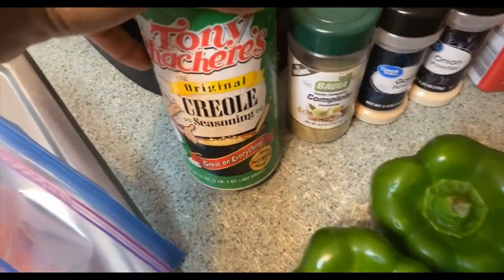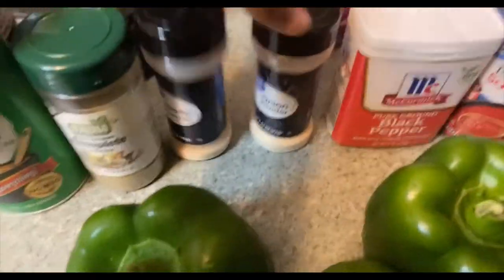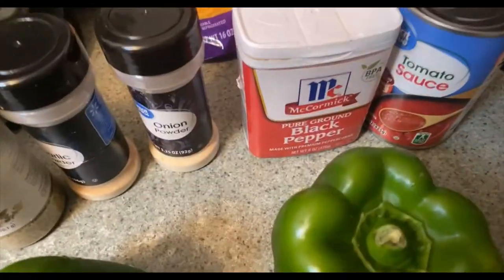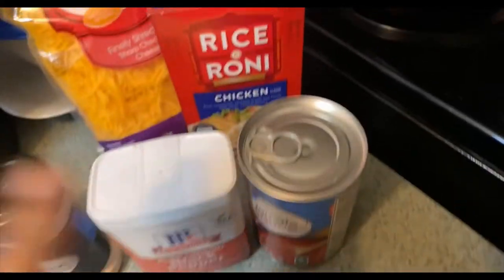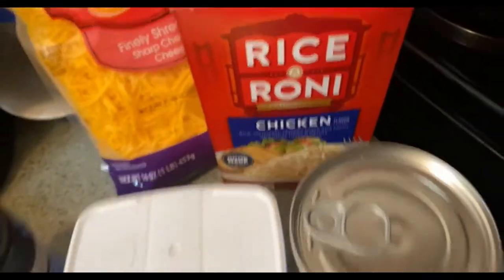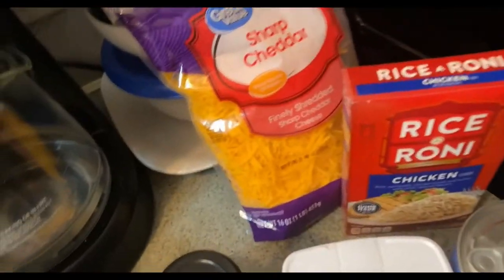Tonight we are having stuffed bell peppers. My seasoning is Tony Chachere's — y'all already know I love Tony Chachere's. I've got some Complete, garlic powder, onion powder, some diced bell pepper, tomato sauce, Rice-a-Roni chicken flavor, and some sharp cheddar cheese. Come on y'all, let's put this ground beef on together.